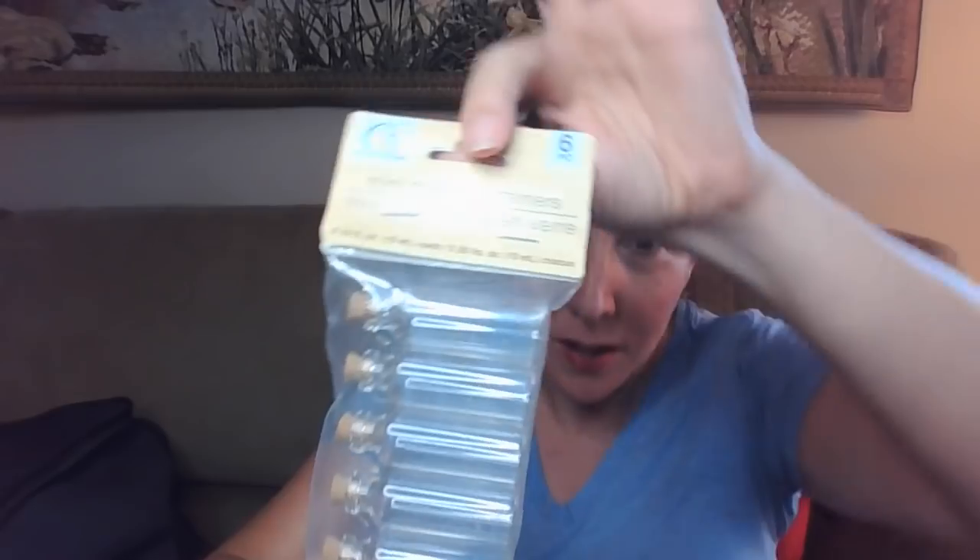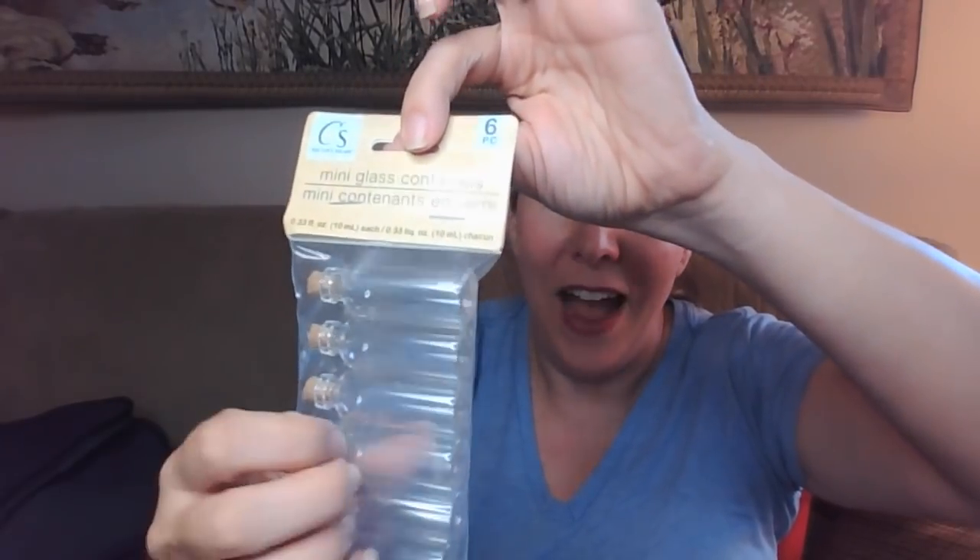I also got these cute little glass bottles. I have no idea what I'm going to do with them, but I saw my friend Devin — the Freckled Mom — put little messages in a bottle. I think it was for the minis challenge. I thought it was so cute and clever — she put little messages in the bottle.